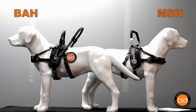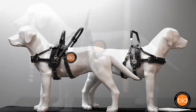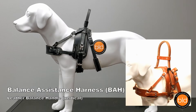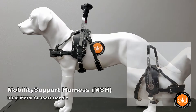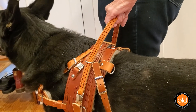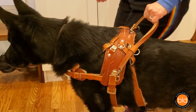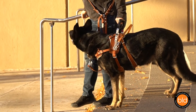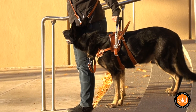We offer two versions of this harness. The difference between them is the primary handle. The Balance Assistance Harness features a sturdy, low-impact leather handle, while the Mobility Support Harness has a rigid metal handle that can offer light bracing. Each of the various handle styles is created to perform specific mobility tasks. You'll select the harness style and handles based on how you would like your dog to assist with your mobility.